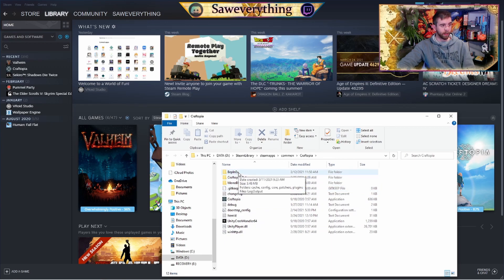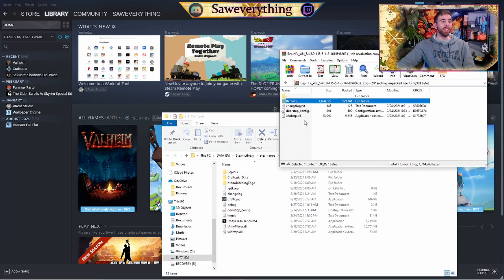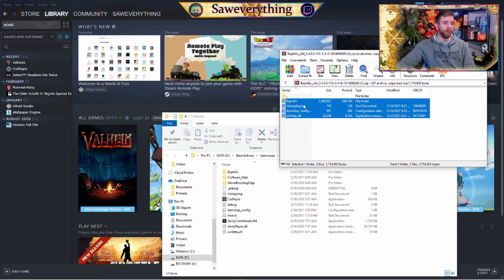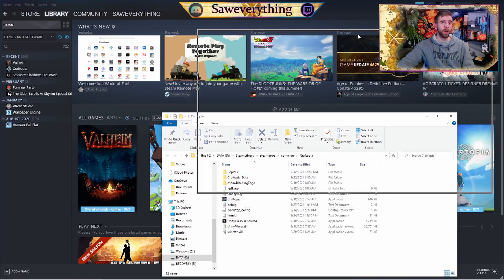As you can see here, I already have BepInEx installed. So what you're going to do — there we go — just grab everything in this folder and drag and drop it into here. Anytime there's an update, you'll do the same thing and just replace all current files. Grab your things, drag and drop them in, and that'll get you started. That'll give you your BepInEx folder.